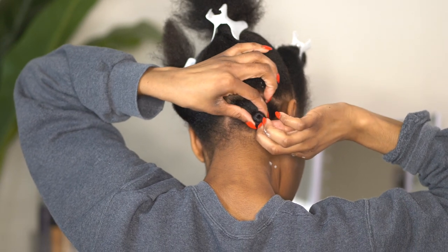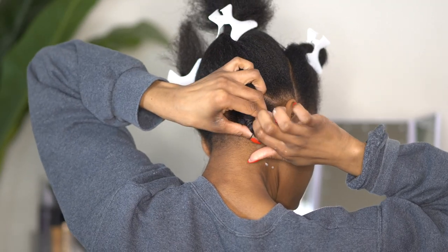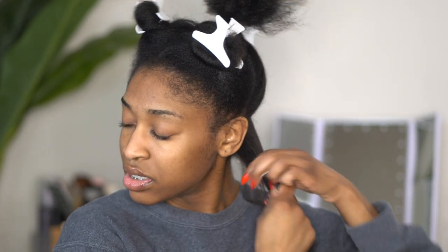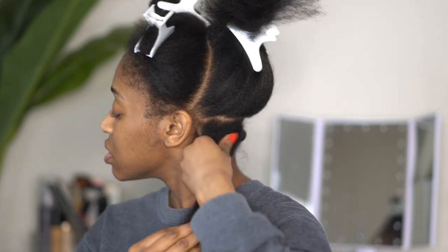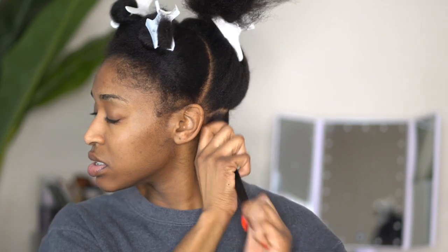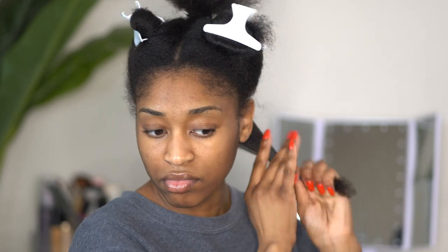Because my ends are blunt right now especially after the trim, I am going to secure it with a rubber band. First I go in with my moisturizing cream and I make sure that I work the product in until I feel that my hair is trying to accept the moisture.